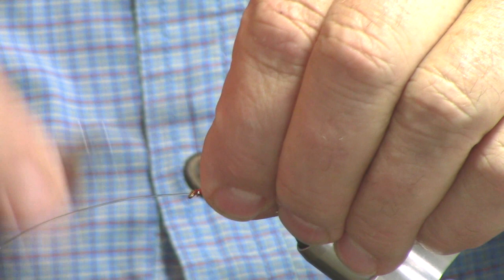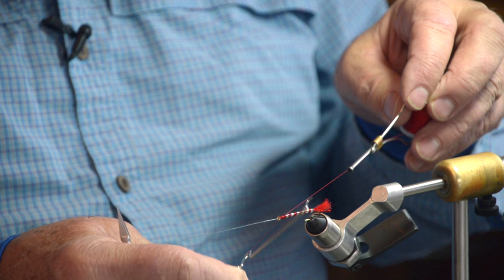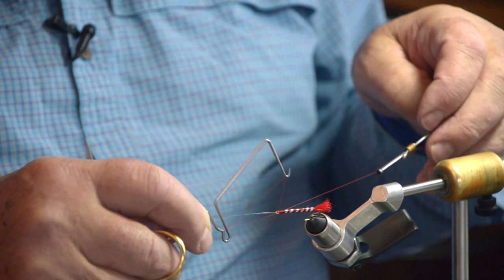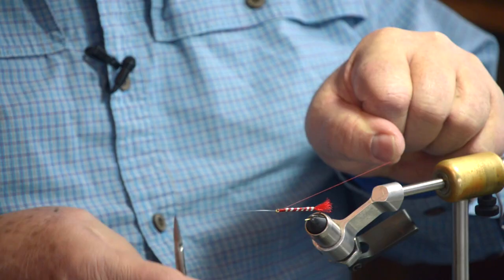Come back around and finish up this head. We're going to use a long-reach whip finisher — they make two of these, a standard and a long reach. The long reach, you can get around a lot of stuff, for example that piece of monofilament. So here we go — two, three, four wraps. We can reach right around that mono. Snip. That's the back half of the fly.